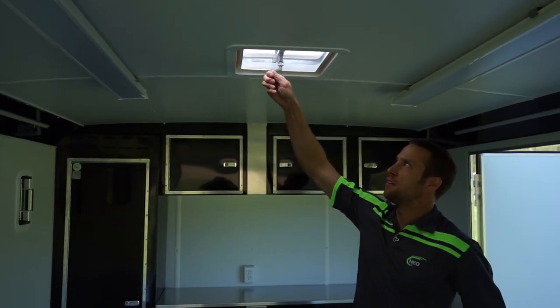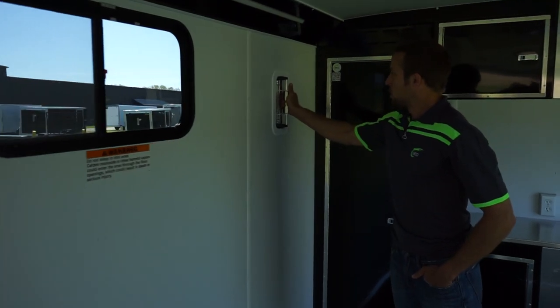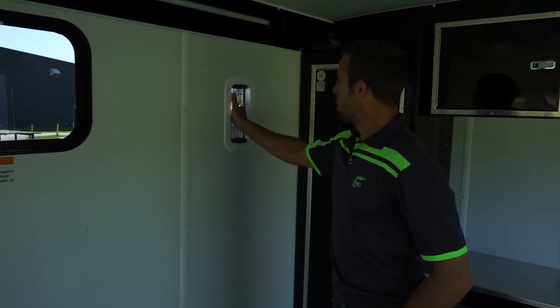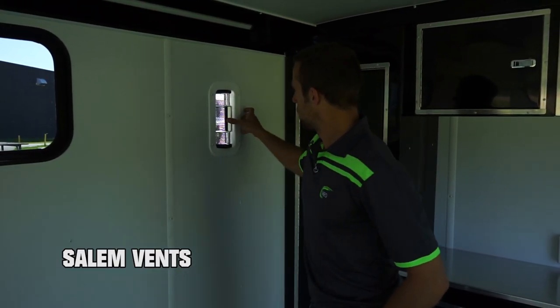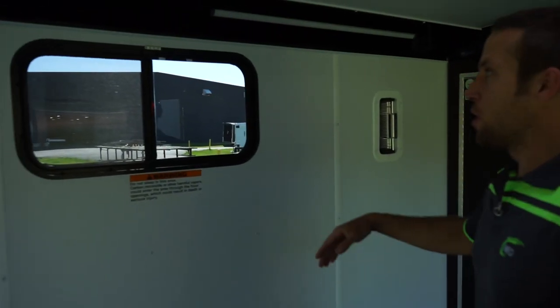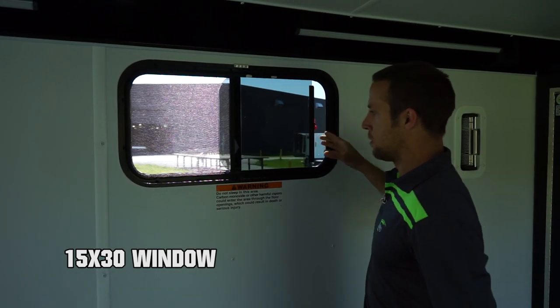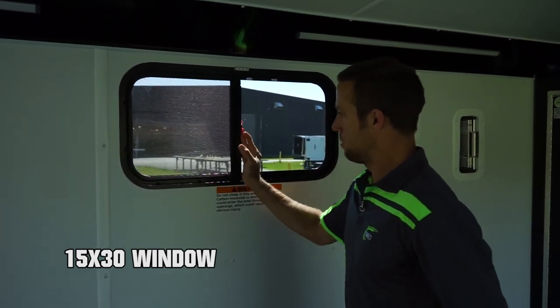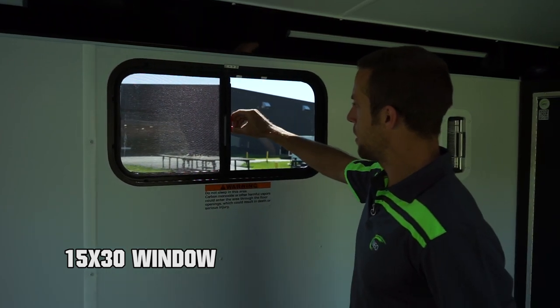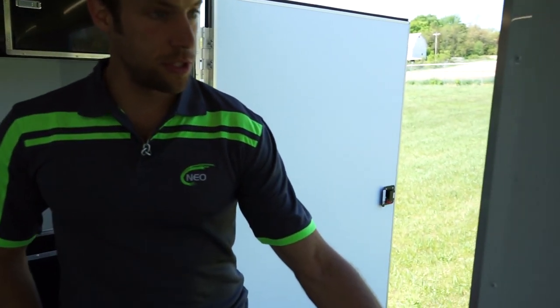Here's how the Salem vents work — you do a folder release and you can open it either way. Here are your windows, easy to use. Don't forget to read the warning sign — this is not a camper trailer, ladies and gentlemen. Light switches.